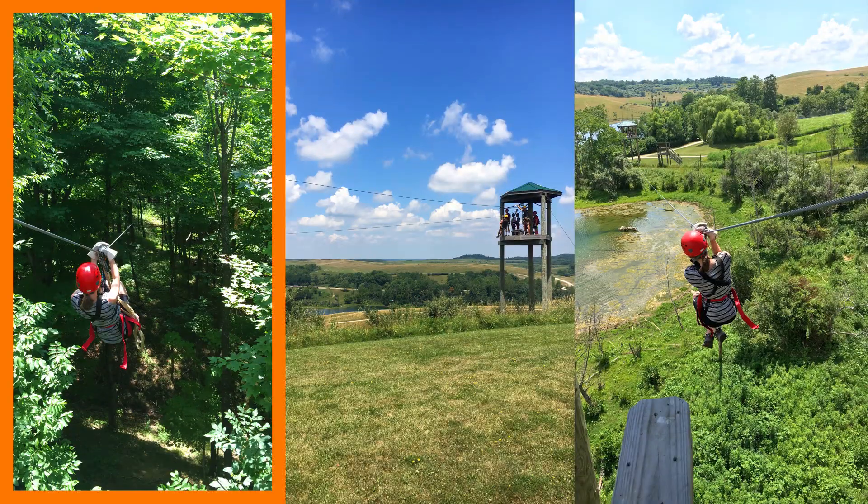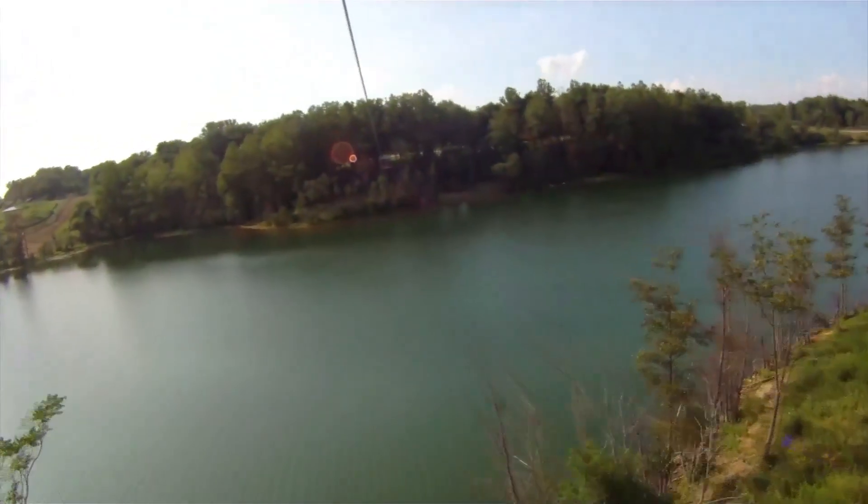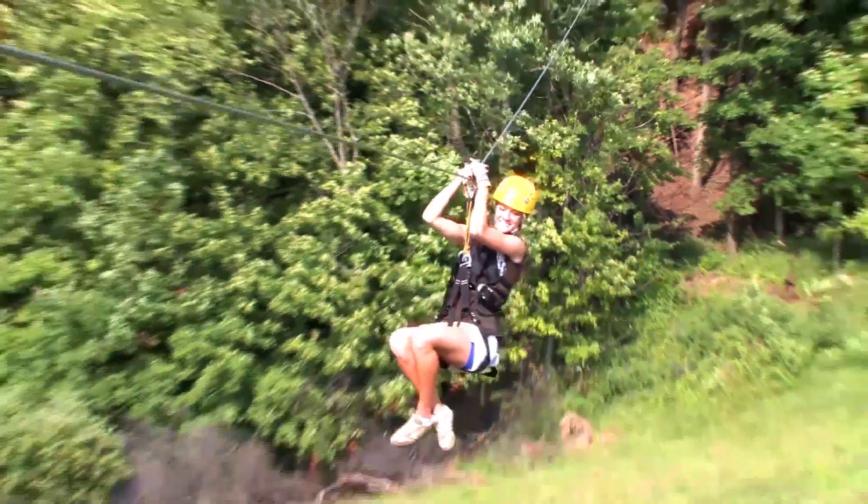It's pretty exciting! I zipped past trees, over pastures, and over a large pond. I'd never ridden a zipline before, but I quickly got the hang of it. I realized I could control my speed by changing the position of my body.